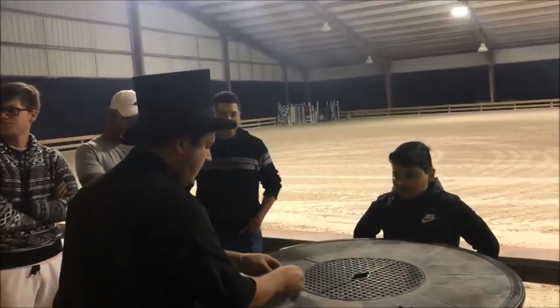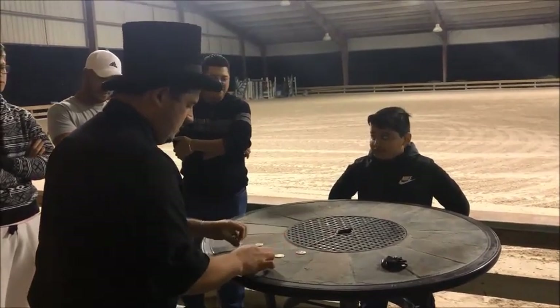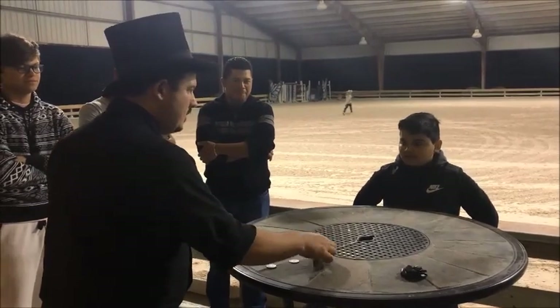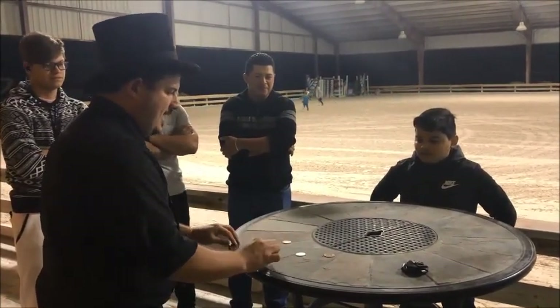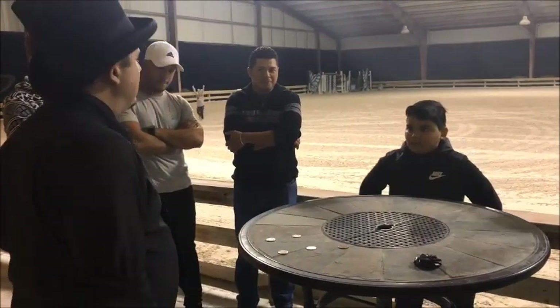I'll show you some magic using some coins. I've got five coins, four of them are silver, and the last one is copper. These four are Franklin Half Dollars, and the last one is copper. It is an English penny.